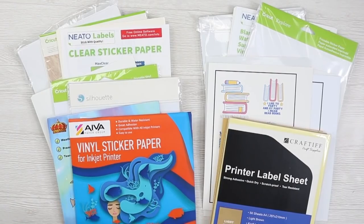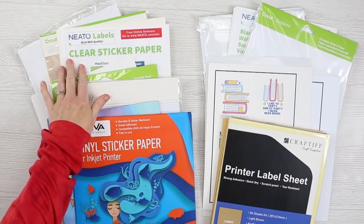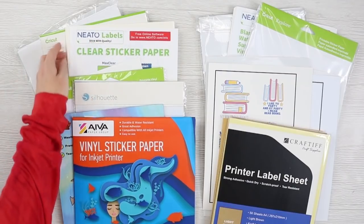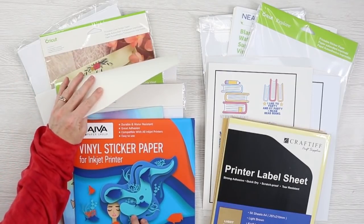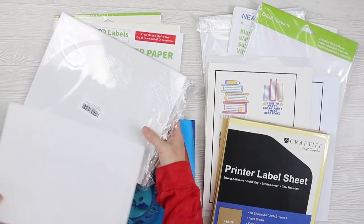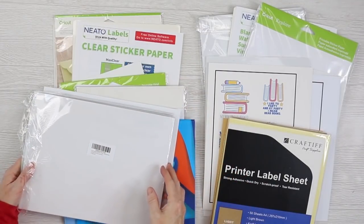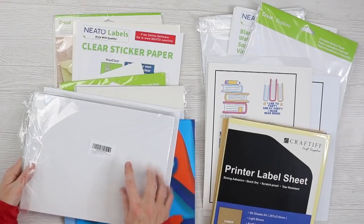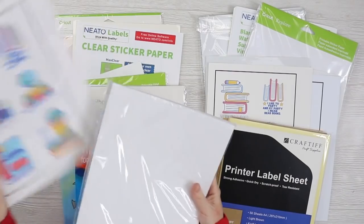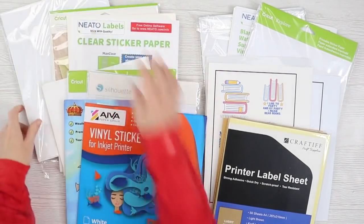Here are the brands we're going to test with our Cricut. The first ones are clear sticker papers. I have one from Neato Labels, the Cricut clear printable sticker paper, and then a printable transparent sticker paper — it was just a brand on Amazon. I'll link to all these on Amazon, especially this one. I've printed all of these already and we'll take a look at the printing in just a minute.